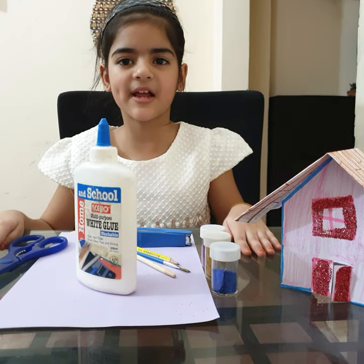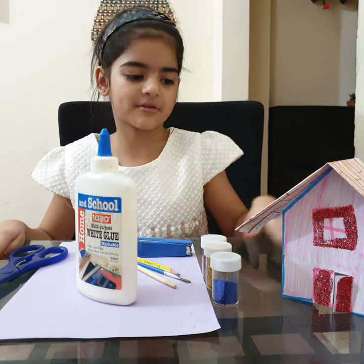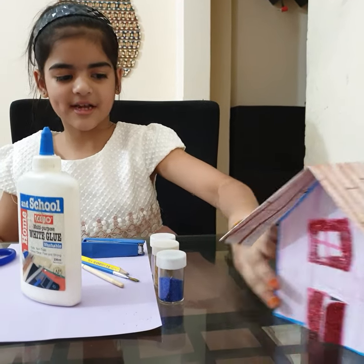Hi friends, my name is Maryam. Welcome back to Pitchcraft channel. Today I am going to show you how to make a paper house. So let's get started.